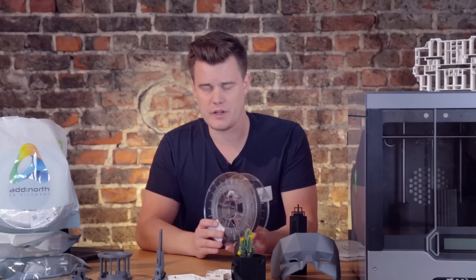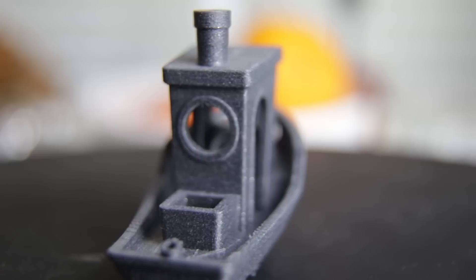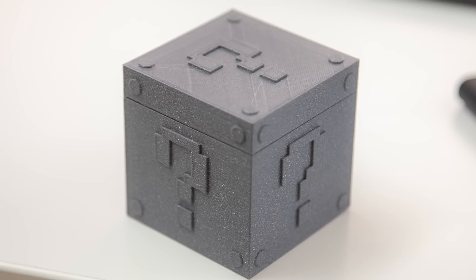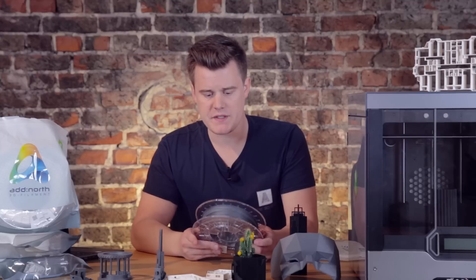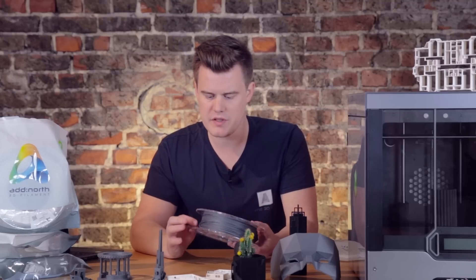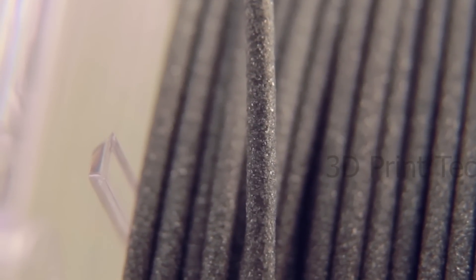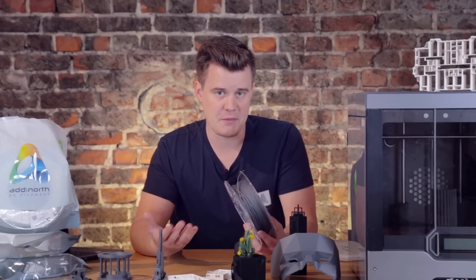The main feature of the Texture filament is that it really looks matte — an extremely matte finish. As you can see, it's very similar to SLS parts, both in feel and looks. Maybe not in strength, of course. All this matteness actually comes from a plant-based fiber. There's a tiny bit of biodegradable fiber in this one — at least it's a biofiber. It works almost like a wooden filament, if you're familiar with that. The plant-based filler apparently helps to keep the layers hidden and is supposed to make them invisible.